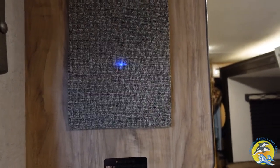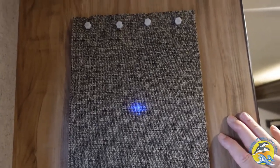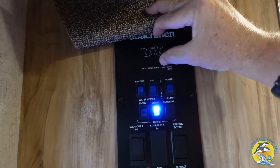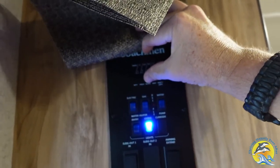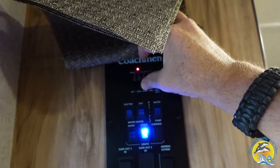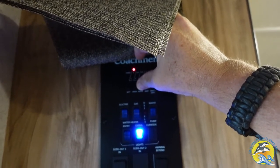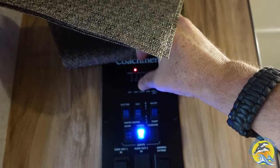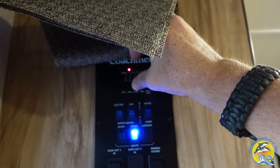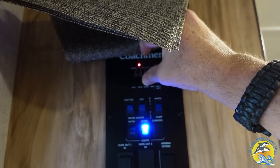Okay, so here we are back inside the rig and we're going to check our tank levels after running the flushes we talked about. Here's our black tank and we're showing empty — whereas before we were showing one-third or the first or second mark up, and now it is down. Again, this was after running a series of flushes, bringing up the level and kind of letting things wash away.